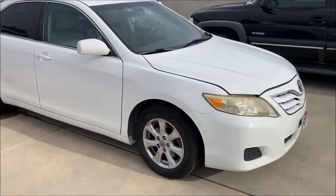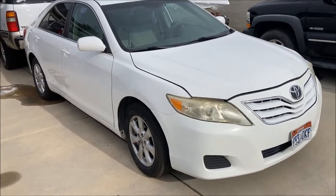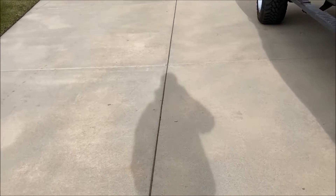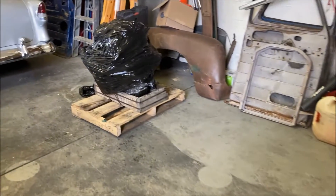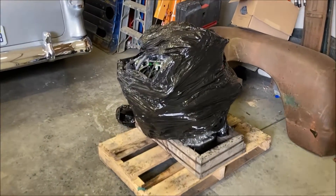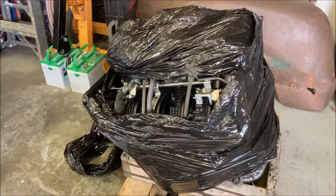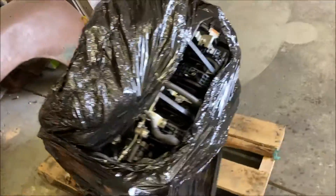Good morning, welcome to the Overtime Garage. We're working on a 2011 Camry which had an issue with compression — the motor would not start and has bad compression, either from a valve issue or piston ring issue in the cylinder. We went ahead and got a new motor, just dropped off, and we're unraveling it. I thought I'd give you a peek.